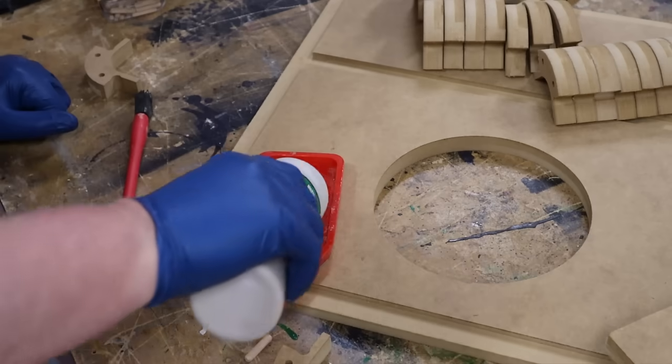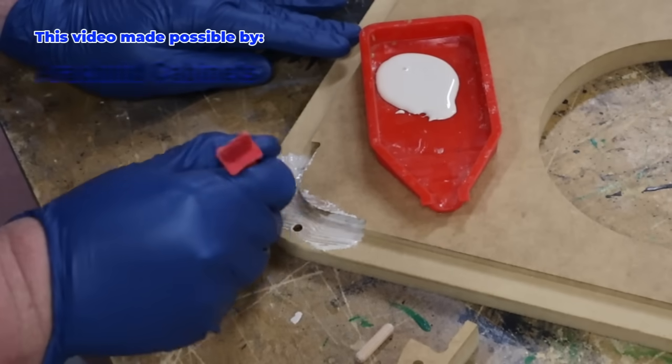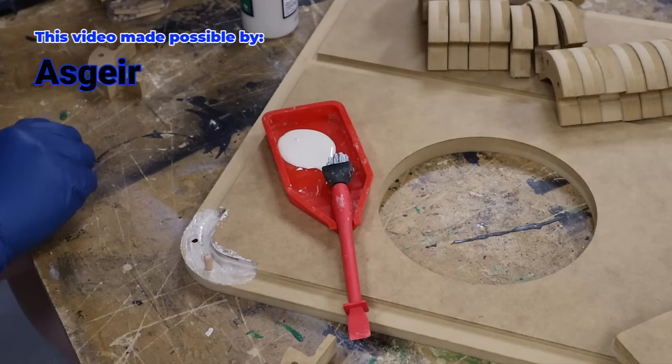Everything fits together as intended, which means you can grab some glue and start the assembly process. While I'm putting all that together, I want to give a great big shout-out to all of my patrons — my $10 patrons, you can see their names right here on the screen.